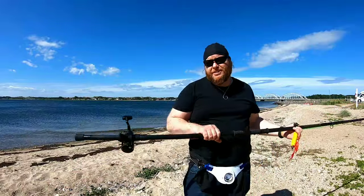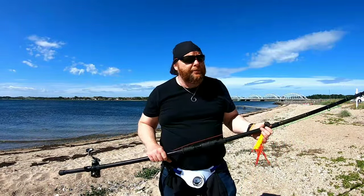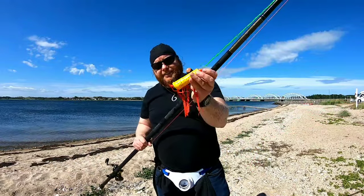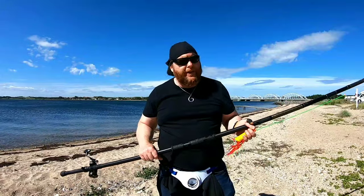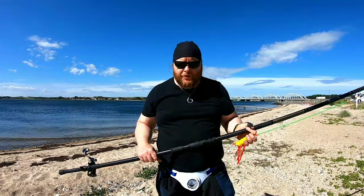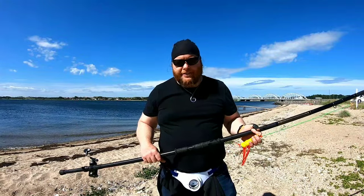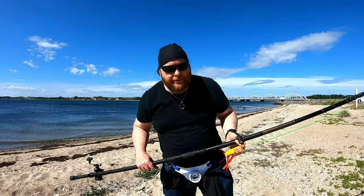I put hardly any effort into that whatsoever — just the weight of the reel — and it went well over 100 meters, with a practice weight on the end. So if you had just a couple of worm baits or a piece of squid and a couple of sand deals and you do that, it's going to fly. So I'm going to move into a more exaggerated type of pendulum swing so you can see the way that goes.